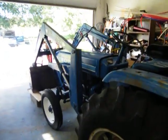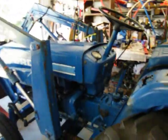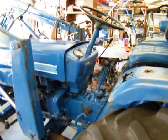Wee boy, that sure is shiny. Look at that. Oh God, I worked my ass off waxing and polishing this thing. It looks good, don't it?